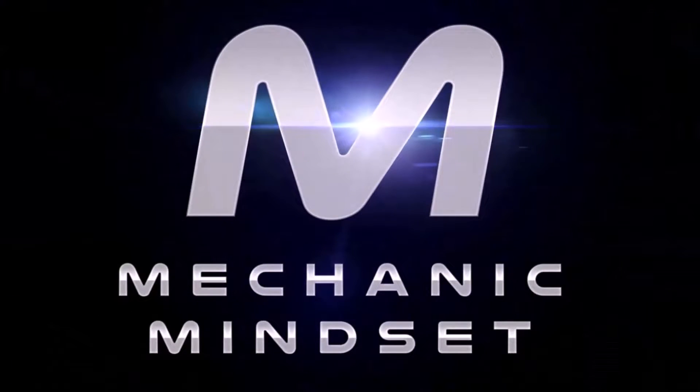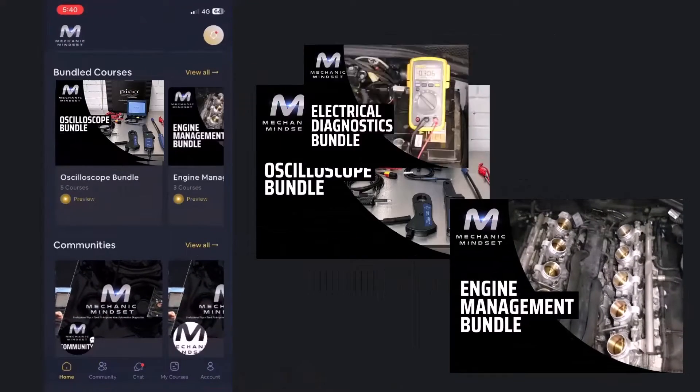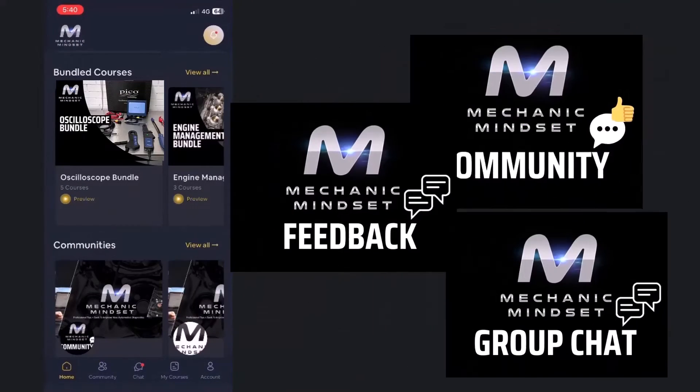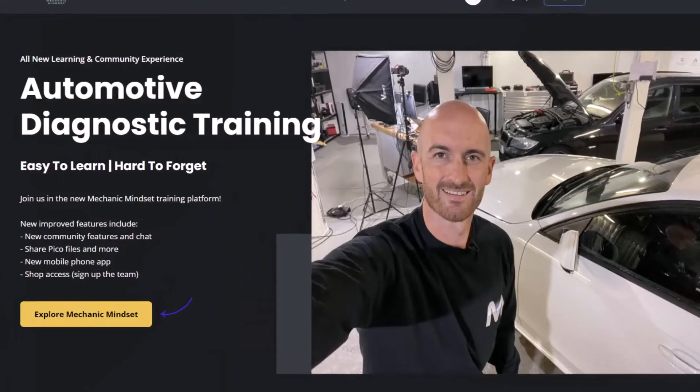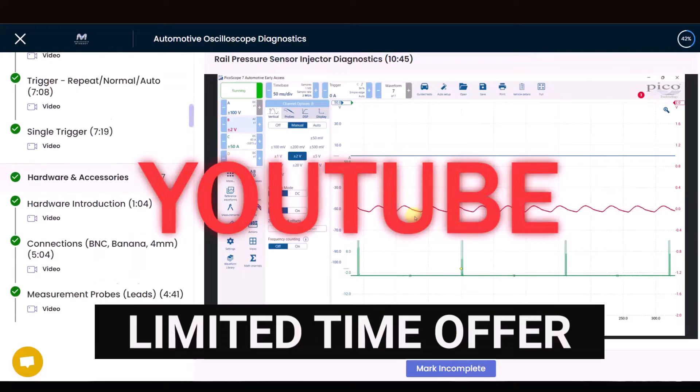This lesson has been taken from the Mechanic Mindset training platform. If you want to take your diagnostics to the next level, download our new mobile phone app and sign up at mechanicmindset.com today. Use the code YouTube to get your first month of Diagnostic Coach absolutely free.